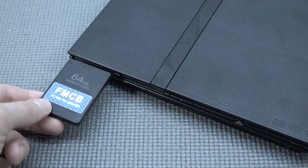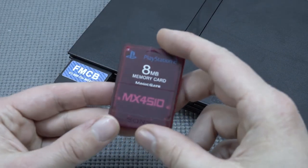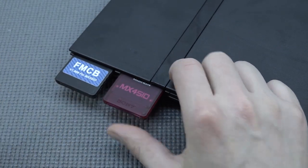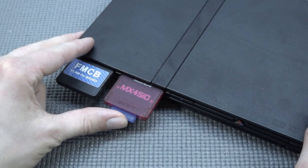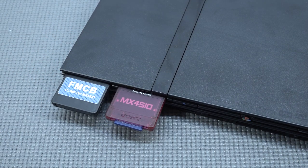But how does it work? It's very simple. You plug in the FreeMCBoot for the MX4SIO — it's already set up for you. Then plug in the memory card for the SD adapter, and plug in the SD card upside down. That's it — click it in and you're ready to go.